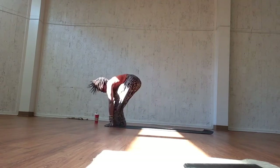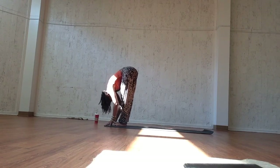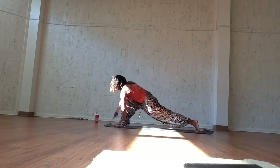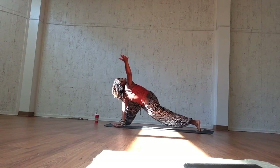Inhale, bend the knees, and exhale, jump or walk it forward. Inhale, open and lengthen. Exhale, close forward fold. Inhale, open and lengthen, and exhale, step back through the left foot. Inhale, ground down through your left palm and exhale, sweep the right arm up towards the ceiling — dragonfly twist. Push the back heel into an imaginary wall. Inhale, sinking down through your pelvis.